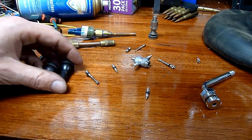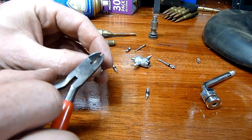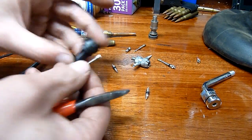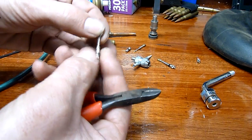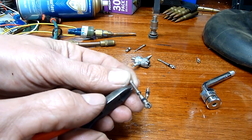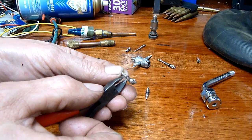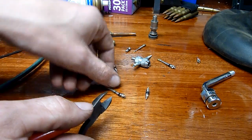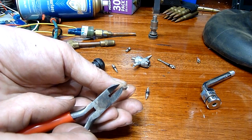Okay, so the basic tyre valve — let's go back to the old style one where this is seated against a seat in the base of the core or the stem. You've got a spring here, a rubber seal just on the top, and there's one I've taken apart — there's a little rubber seat in that little cup there.